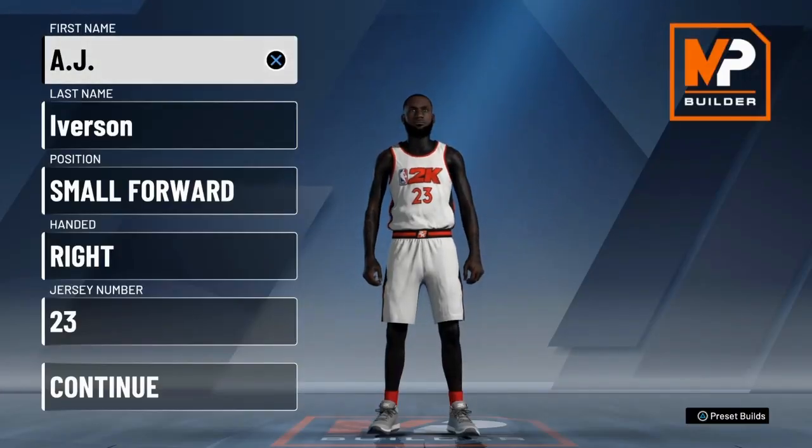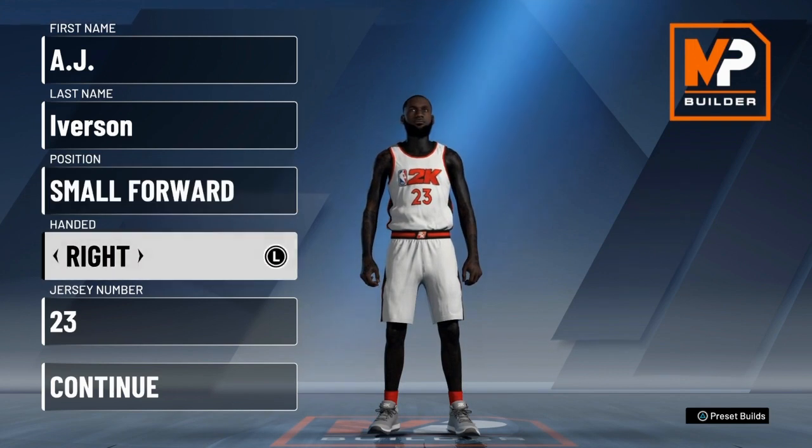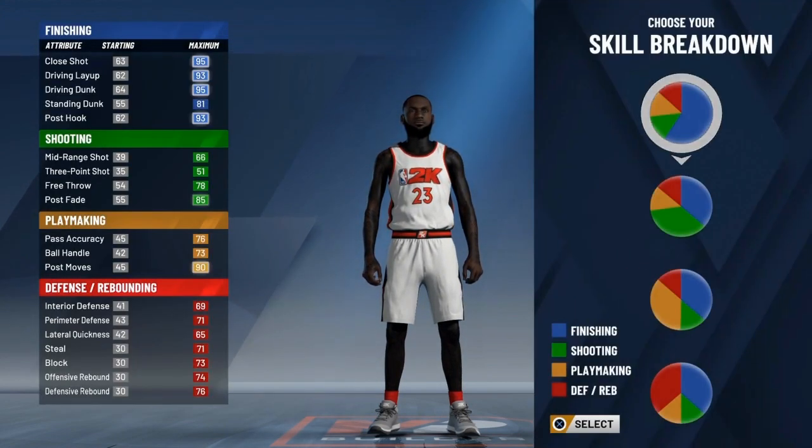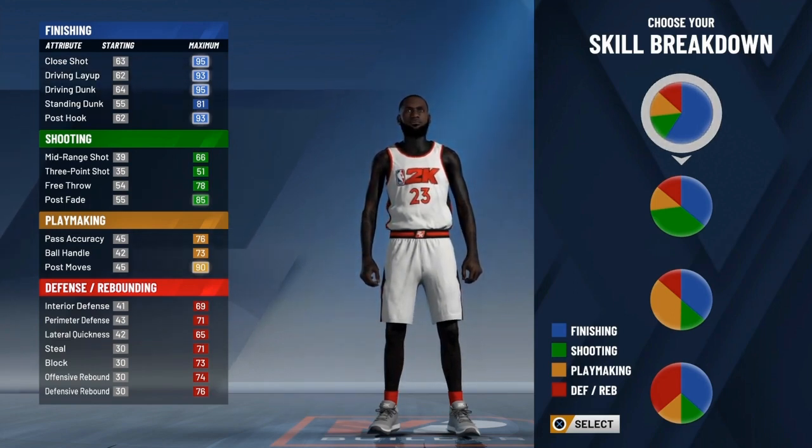Yo, what's good YouTube? In this video, I'm gonna show you how to make a LeBron James build, alright? Small forward and right hand, okay? I had to go faster than that since I recorded it way too fast, alright?